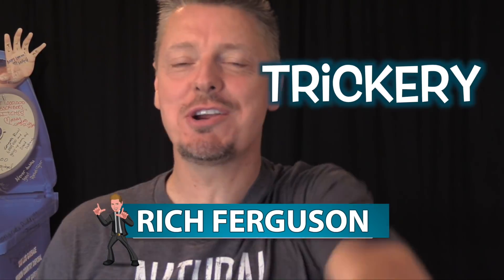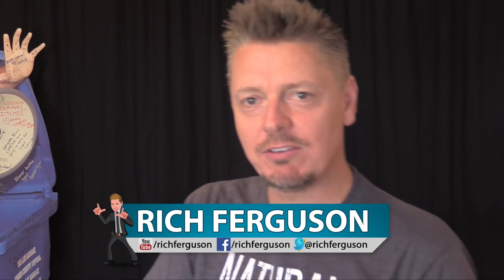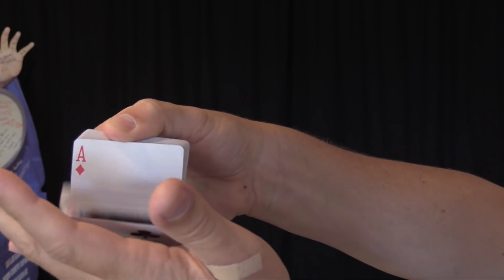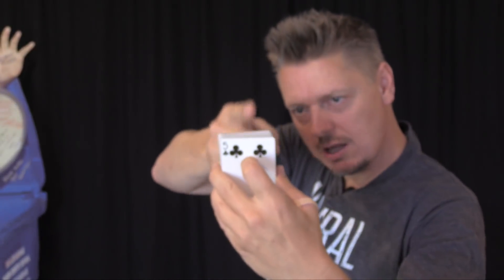Hey guys, Rich Ferguson here, and I'm back with your Daily Dose of Trick Cree. Today I'm going to show you how to make a card rise out of the deck. What I want you to do is just remember a card, and I want to see if I can make it levitate out of the deck.